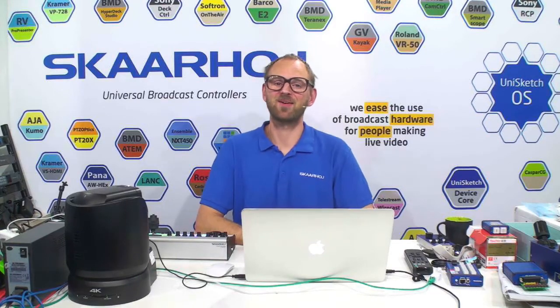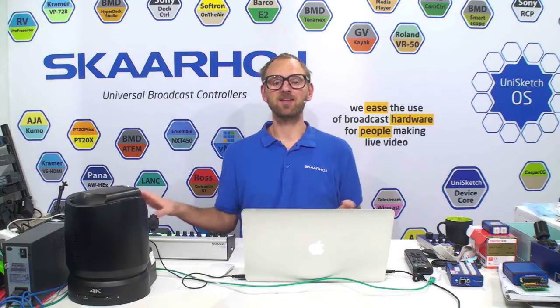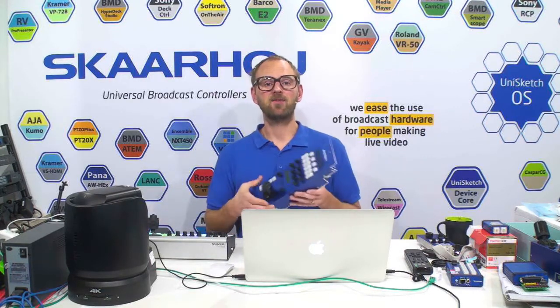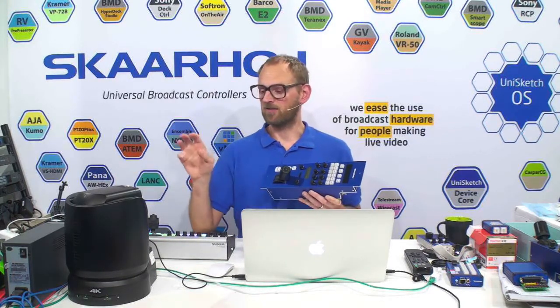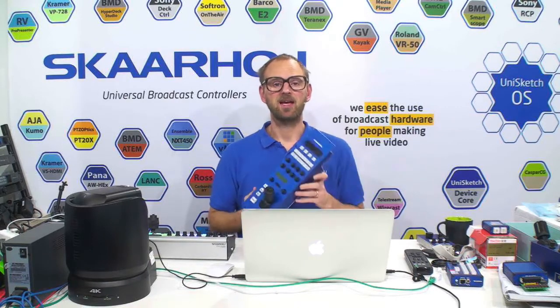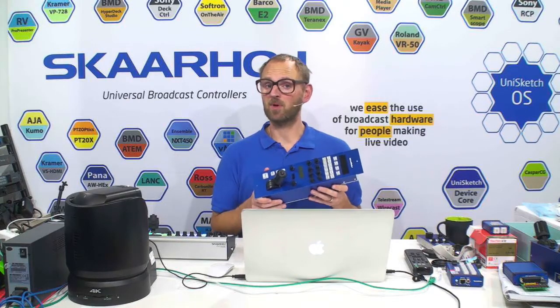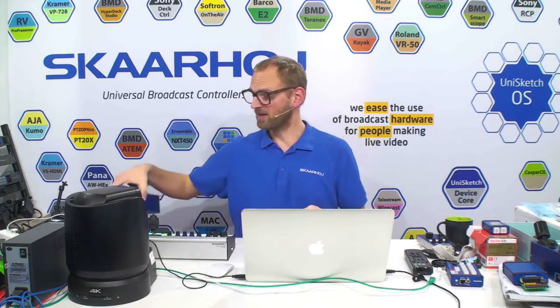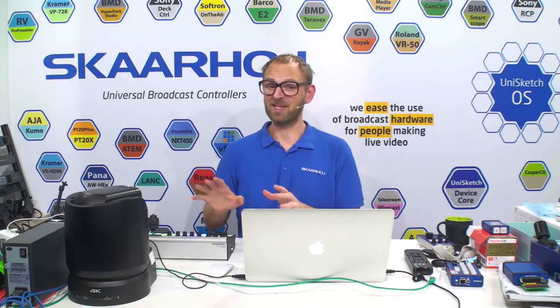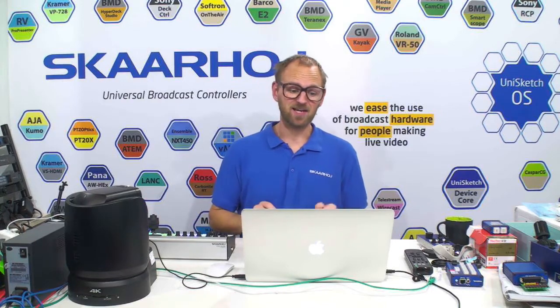We make the world's best VISCA controllers in hardware, and we have a few reasons why. One of them is that we can give you so many different form factors. I have made a video with the same camera we have right here — the BRC X1000 VISCA over IAP camera — and shown how it can be used with the RCP, which now supports more and more cameras, not just Blackmagic cameras, but in this case Sony robotic cameras. It will be supporting any VISCA camera in time, so it's all a matter of installing the right device core.